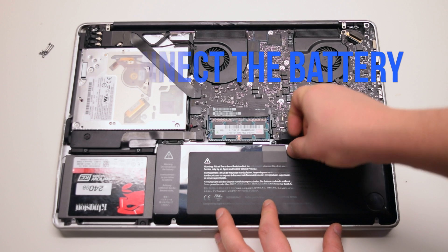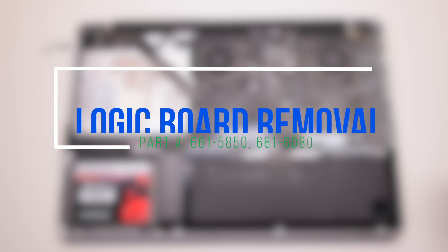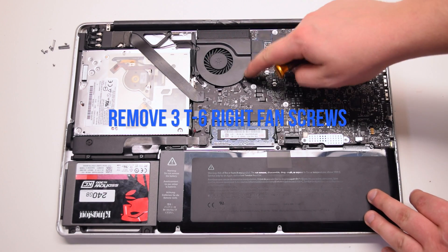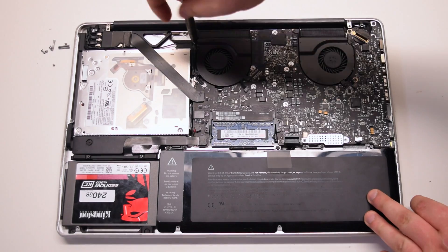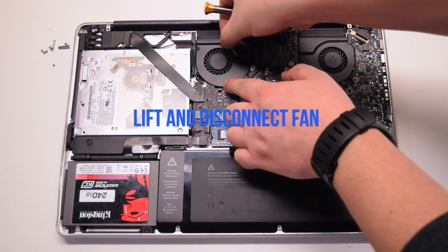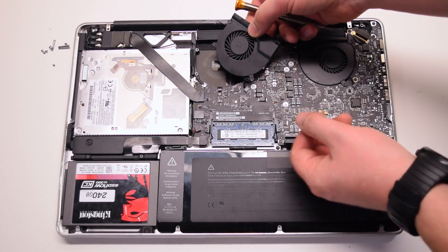Disconnect the battery before we begin. Logic board removal. Remove the three T6 screws securing the right fan. You can unscrew them but leave them in place — this will make it easier to track them. Lift the fan and disconnect it from the logic board.